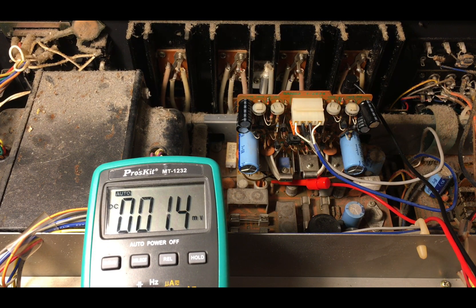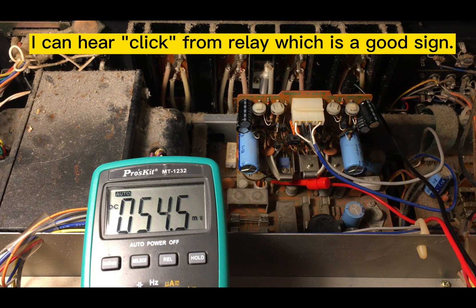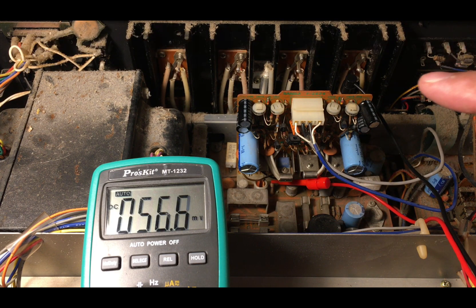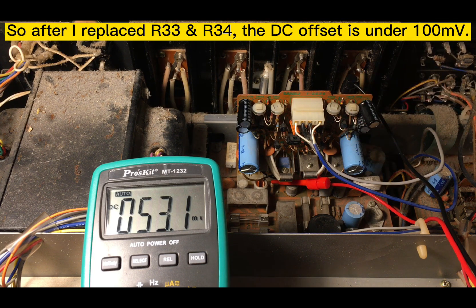Let me turn on the power. The DC offset is showing here. You can hear the click — it means the DC offset is now in the correct range.